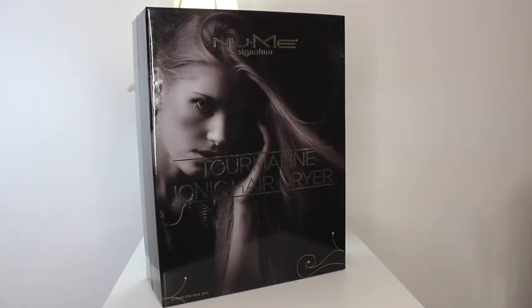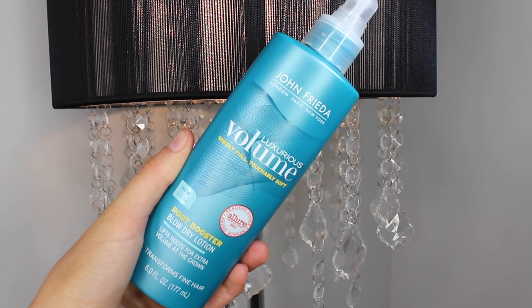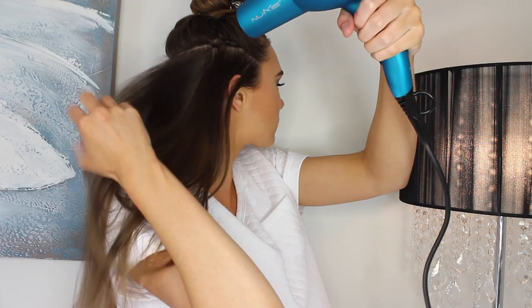I'm starting out by parting my damp hair roughly one inch above my ears and then clipping it up. For the hairdryer, I'm using the NuMe Signature Tourmaline, which is so, so good. I'm going to be adding the John Frieda Root Booster Blow Dry Lotion, which will add a lot of volume to my hair, as Ariana has extremely volumized hair — lucky her. I'm spraying it into the roots and then blow drying until it's completely dry, continuing until the bottom half of my hair is super volumized.